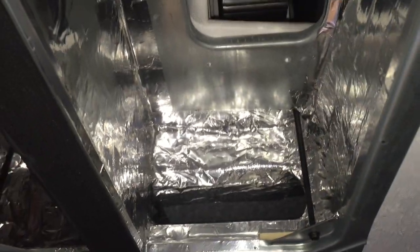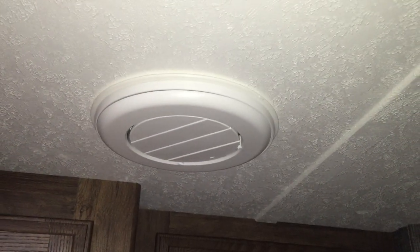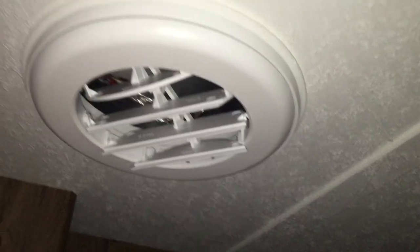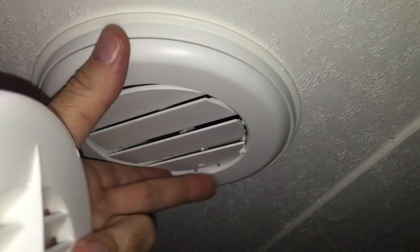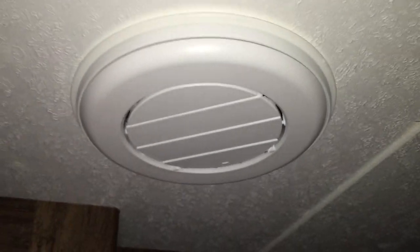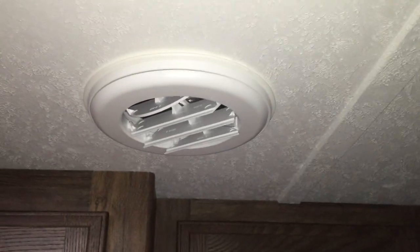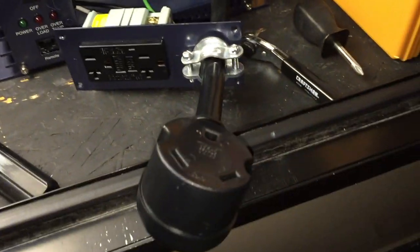One of the other improvements was adding these upgraded air vents to the air conditioning ducting system. These ducts allow you to open and close the vents and change the direction of airflow — they spin. So if you're in the shower and don't want air conditioning blowing right on you, you can close it off. The ones that came with the trailer were basically the same shape but had no way of closing them off — they always blew cold air. These are about seven bucks from eBay — JR Products makes them — a nice little upgrade to control your air duct vents.